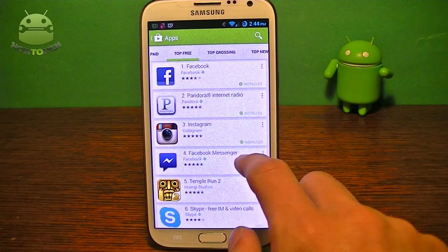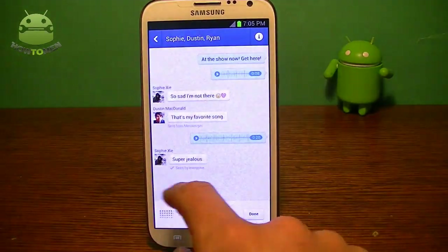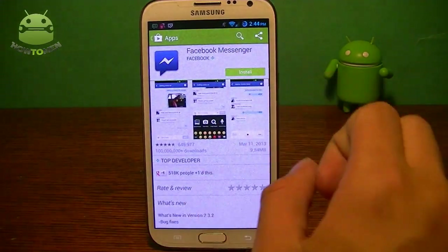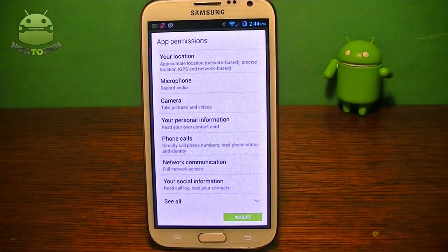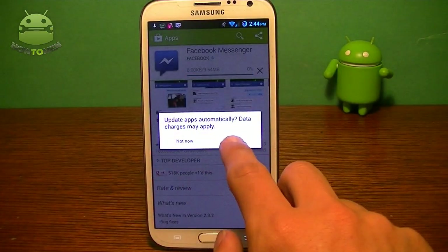I'm going to go into a random app, for example, Facebook Messenger. Here you can tap on the screenshots and see the pictures. Going back, you can actually install it. If I click install, it's going to pop up with the app permissions — it's not going to take me to another page, it's going to pop up like a little window, and I click accept.